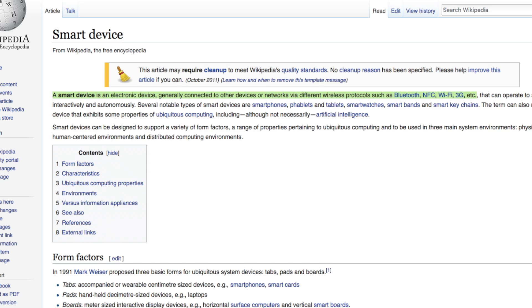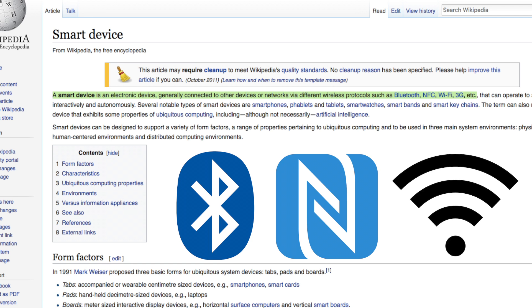Well, according to the most reliable source of information ever — Wikipedia — it defines a smart device as an electronic device generally connected to other devices or networks via different wireless protocols such as Bluetooth, NFC, or Wi-Fi.